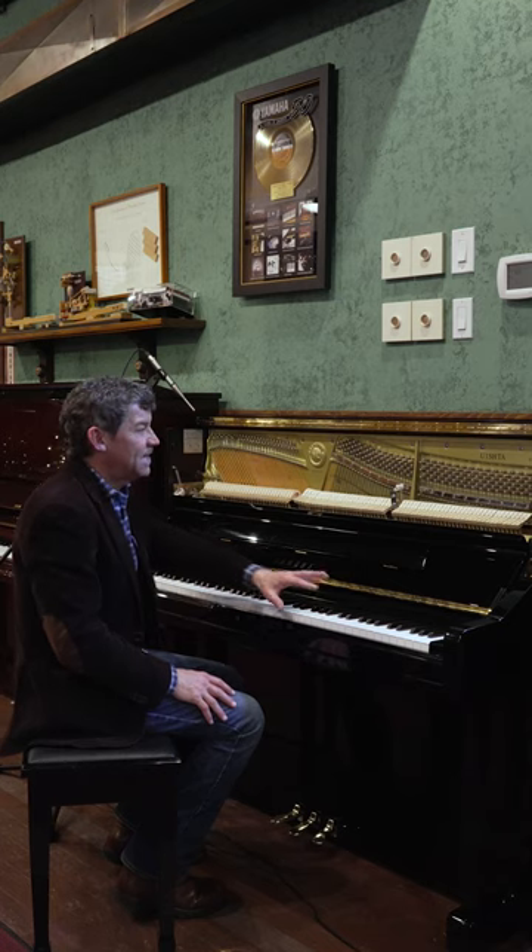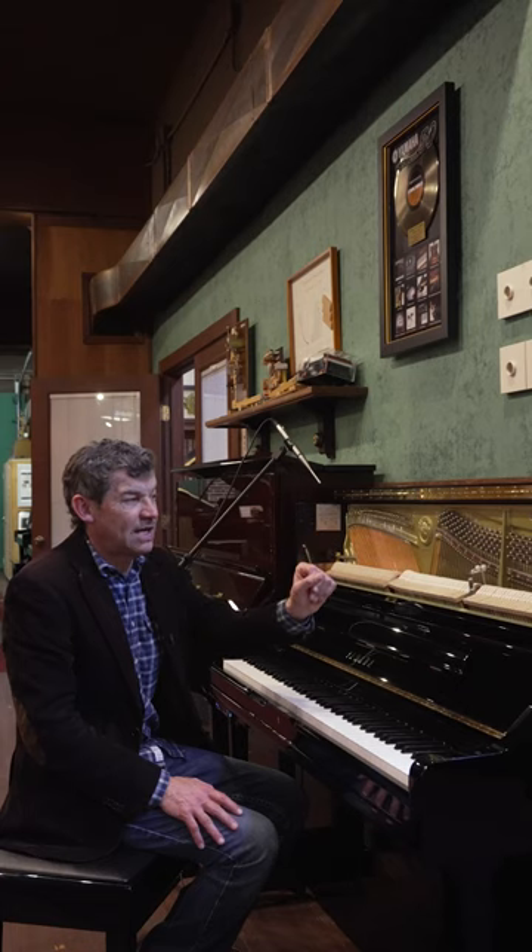Hello and welcome to the Classic Pianos Portland YouTube channel. My name's Fred Reilly. This is a trans acoustic from 2016 — it's the first generation of trans acoustics. It's called a U1 SHTA.